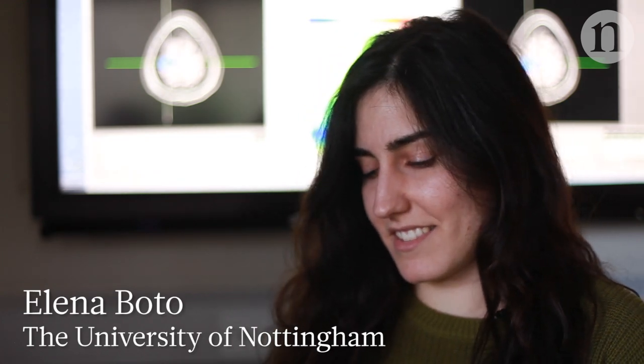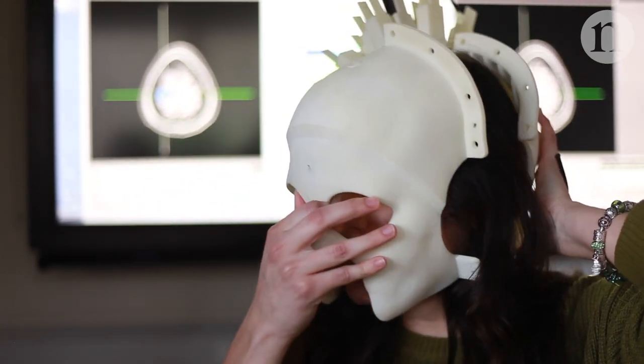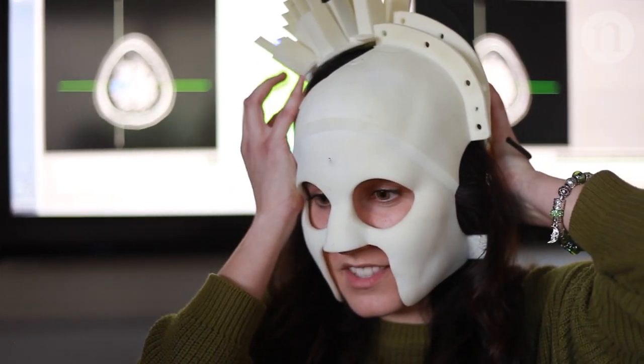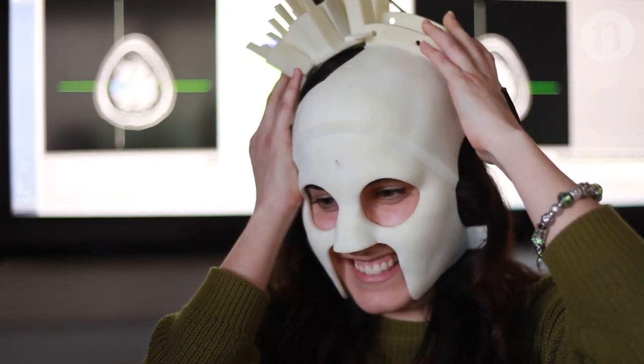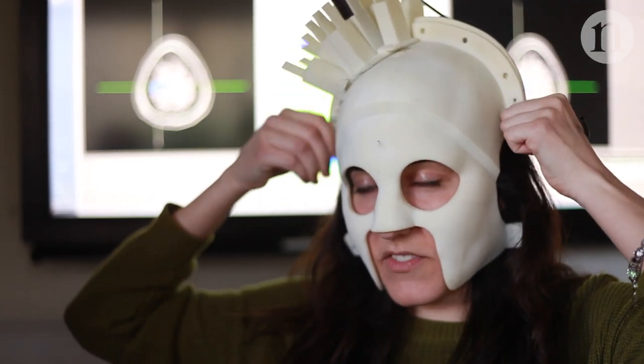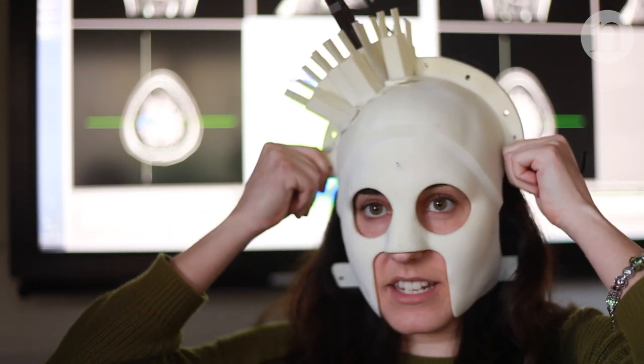I volunteered to be the subject for that head cast. This helmet accommodates 13 sensors which are over the motor region — the right motor region of my brain — and putting it all together, it just fits. It fits perfectly on my head and it's comfortable.